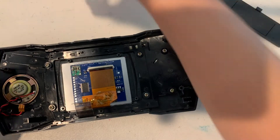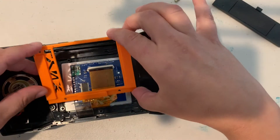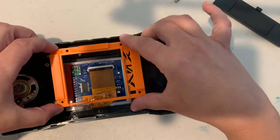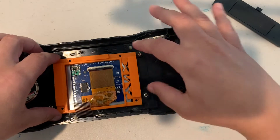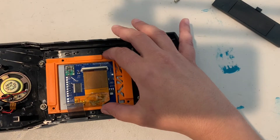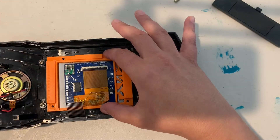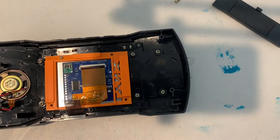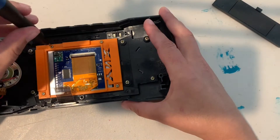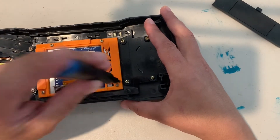Now take the 3D printed Lynx bracket and place it over the existing four holes for the Lynx. You will be using the old screws to fasten it in place. Make sure you don't tighten it too tight, but you do want it secure enough to hold.